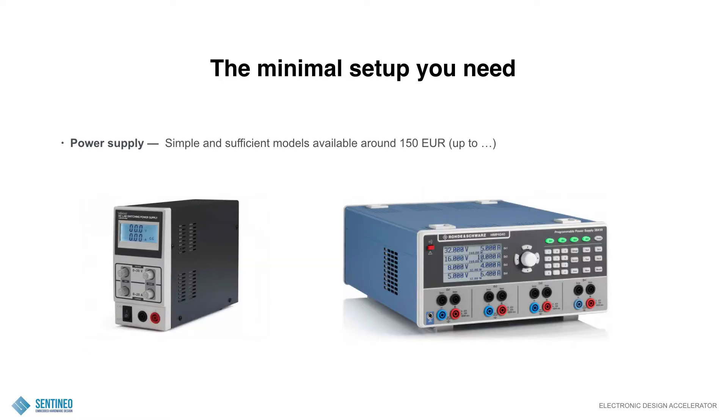Maybe a bit more in detail on power supplies. On the left-hand side you have a simple model, and this is already more than sufficient. If you can accurately set the voltage — maybe to tens of millivolts — that's important. The higher the resolution, of course, the more expensive the supply will be. On the left-hand side, that's the cheap one; on the right-hand side, that's another ballpark figure. For simple debugging, the left-hand one is already sufficient.